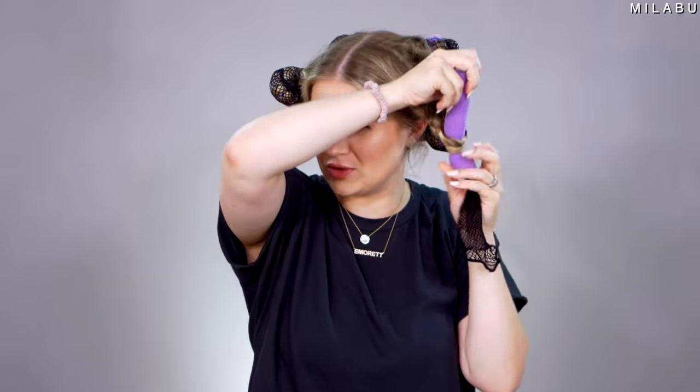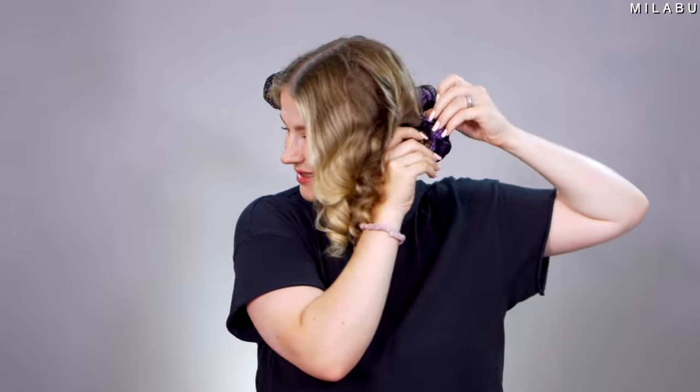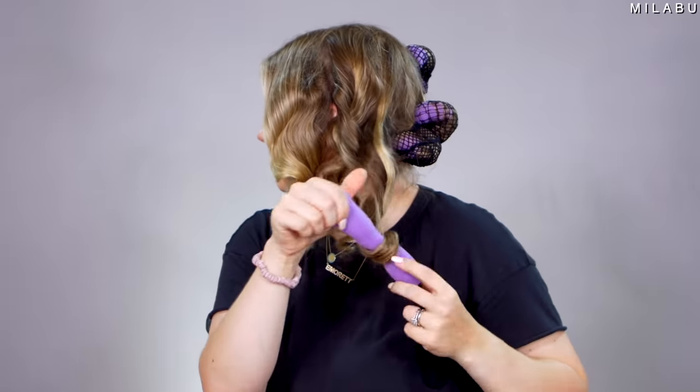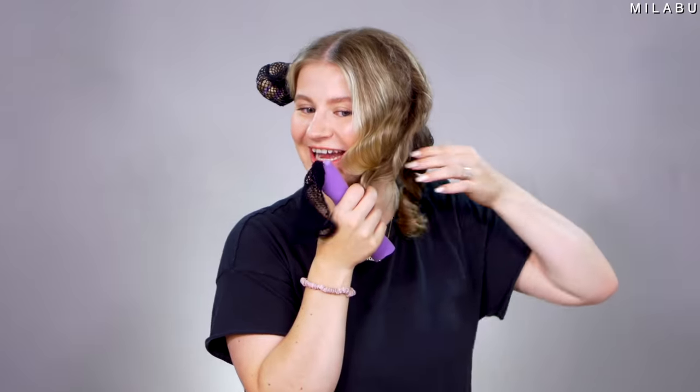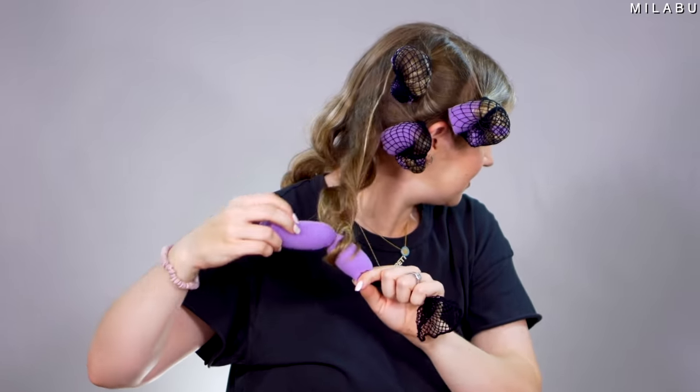Let's take these out. They say to just take this out and make sure you don't hurt your hair in the process — just unroll. Remember what I was saying about consistency? It's literally the way you wrap it around, that's the biggest thing. Look at those tight ringlets — these are straight up ringlets. Let's just do all of them on this side. Oh my gosh, do you guys see this? It's super bouncy too.